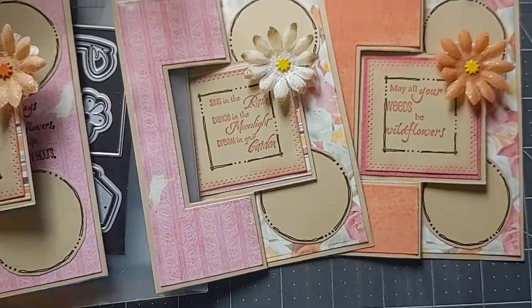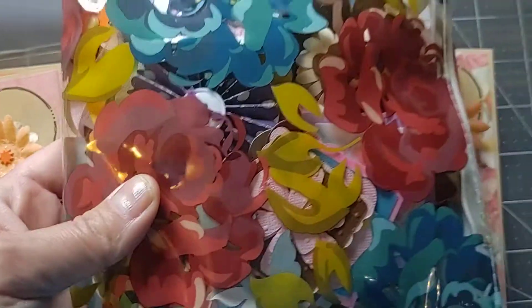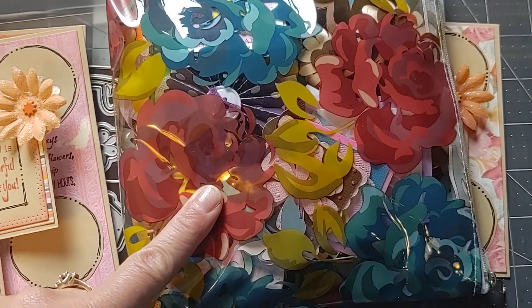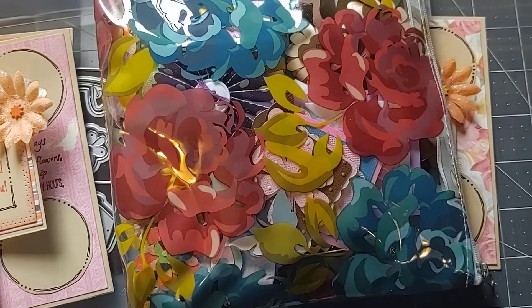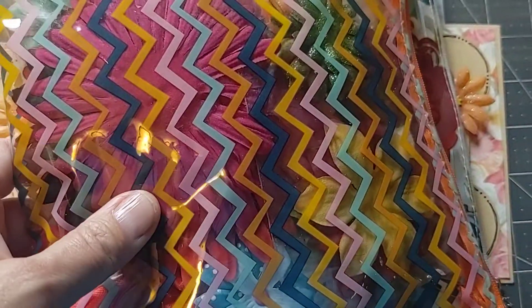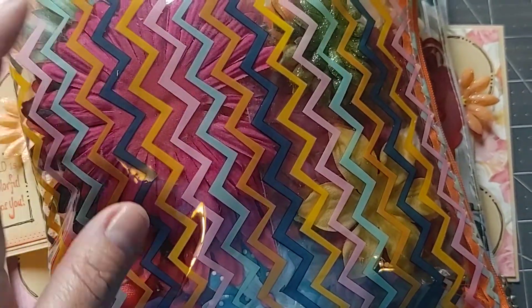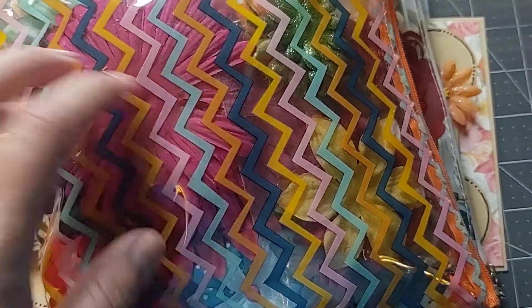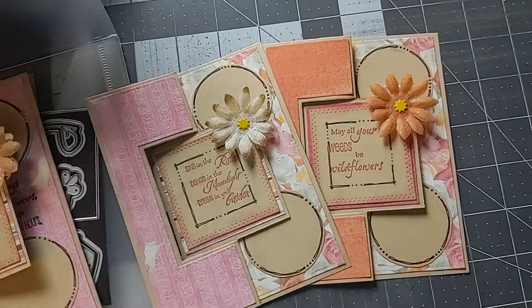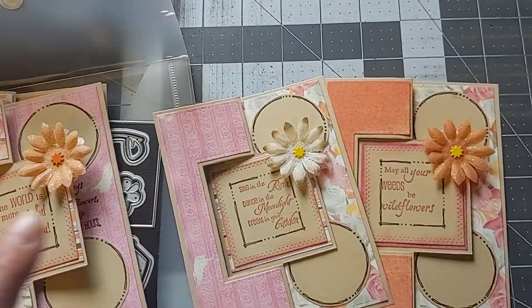I got the flowers out of these clear zipper bags. I like to keep all sorts of flowers in them — like Prima flowers, die-cut flowers I've made, homemade flowers, polyester flowers. Those are just three bags full of flowers and I keep them in a bin next to my desk.